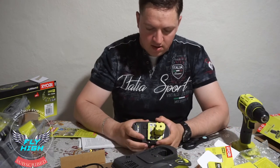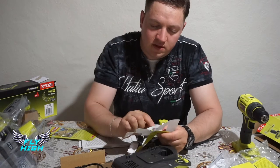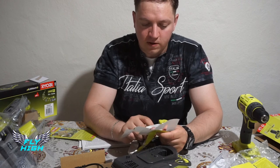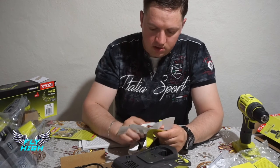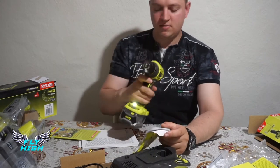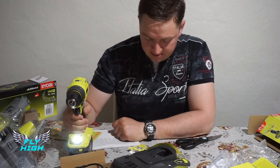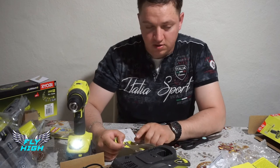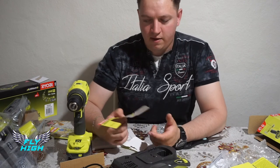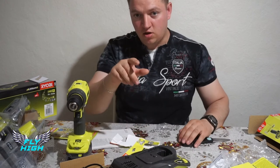I'm really excited about the green color — it'll make the garage look great. In an upcoming video I'm going to test whether the battery really holds up to the claimed 934 screws. I'll buy a thousand screws, charge the battery fully, and screw into wood to see how far it gets — whether it hits the advertised number or maybe even more.